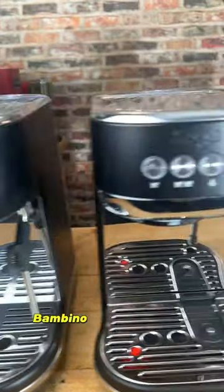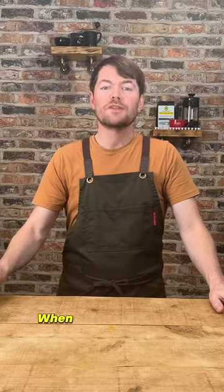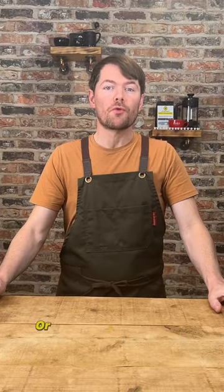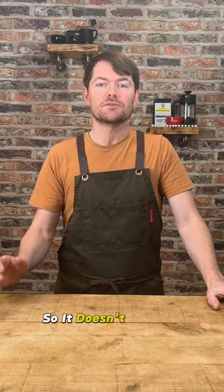How to turbo flush the Bambino, Bambino Plus, and other Sage or Breville machines with the ThermoJet heater. When you flush water through thermoblock or thermocoil machines and there's no pressure in the basket, the water flows too fast through the heater so it doesn't get hot enough.